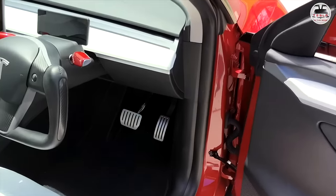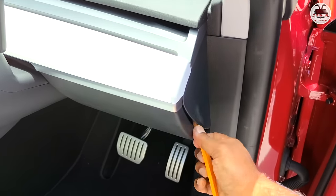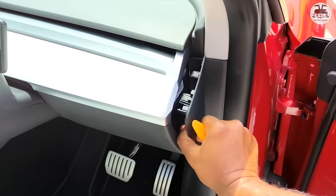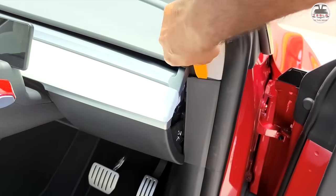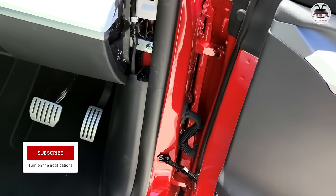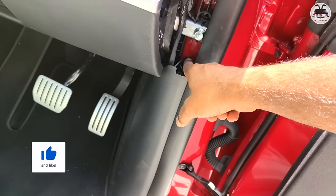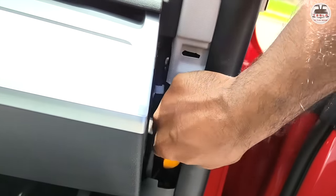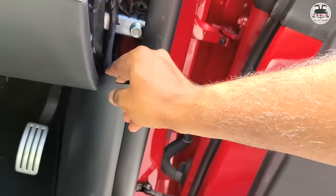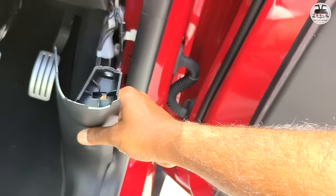The next step is to access the OBD port. First, you need to remove these three panels — they're just held by clips, nothing to worry about, just remove them. There is a small little plastic clip over here — remove that too. Then all you need to do is pull this back; there are just clips there. And that is where you access the OBD port.